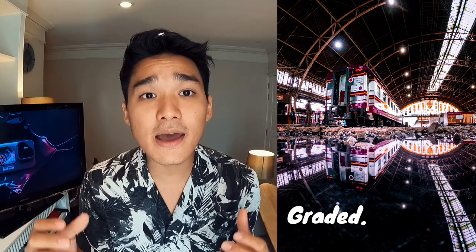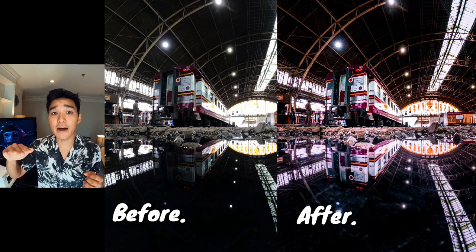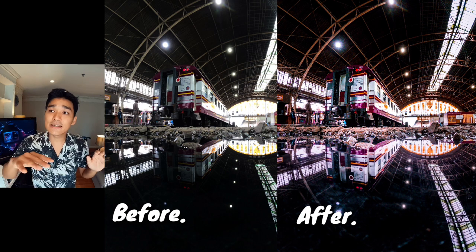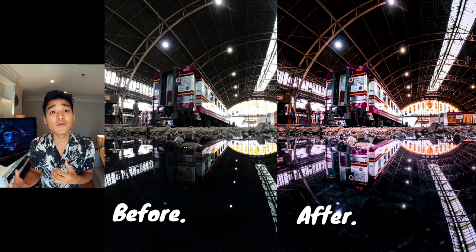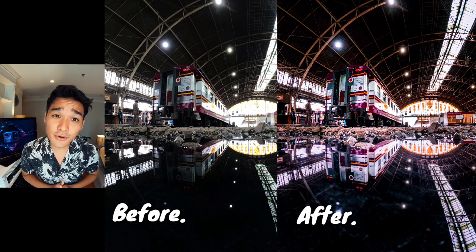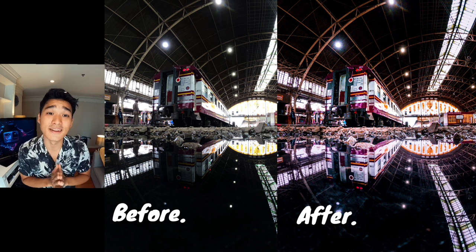What blows my mind is the amount of detail that I was able to bring out from the puddle — the reflection. If you look at what I shot before, you could hardly see any details. But after I processed it, you are now able to bring out so much tone and color from that photo. So for all you raw photo lovers out there, I think this is something that you guys would really love.